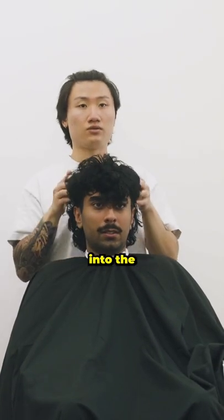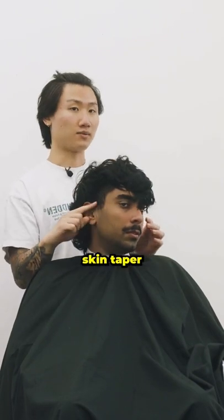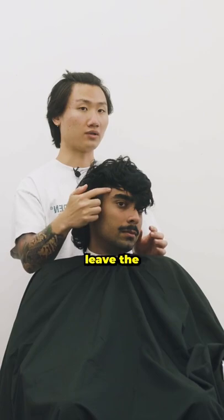All this I'm gonna connect into the sides here and blend it forward on the sideburns. We're gonna go with that skin taper where it bursts from here, but you're gonna leave that secret.